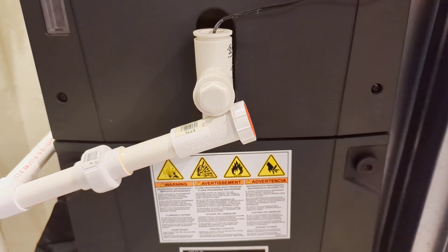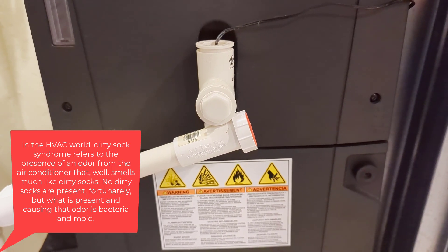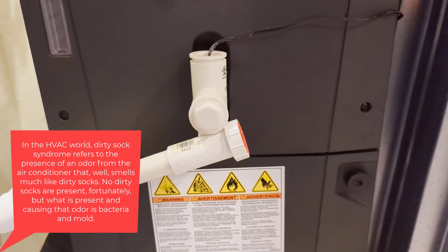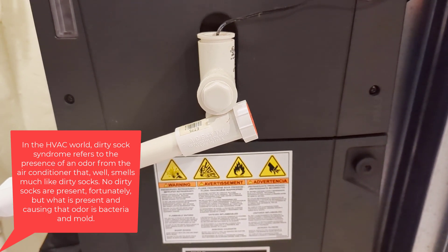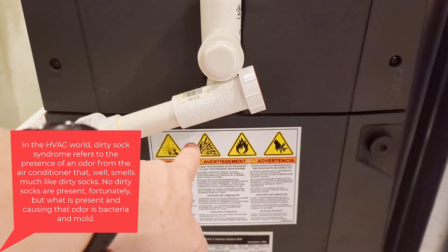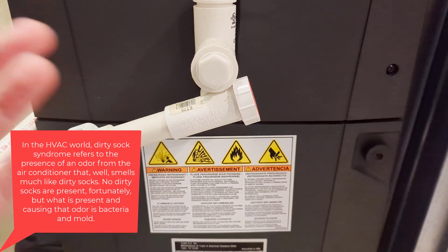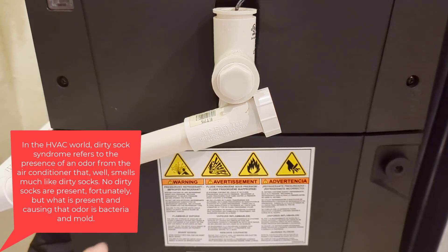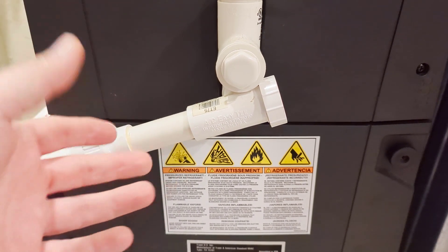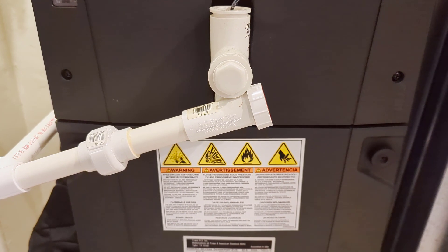Particularly you'll see them with all-aluminum coils, and this is what's known in the industry as dirty sock syndrome. Basically, the coating on the aluminum fin on the coil starts to come off, falls into the pan, and your drain pipe starts to get backed up and clogged. Your air conditioner will stop and you'll be wondering why. When you go out and vacuum it, you'll see a lot of white residue that looks almost like old white cotton socks.